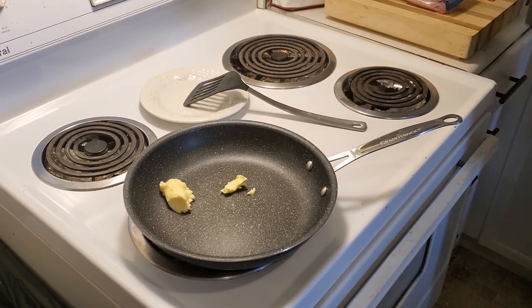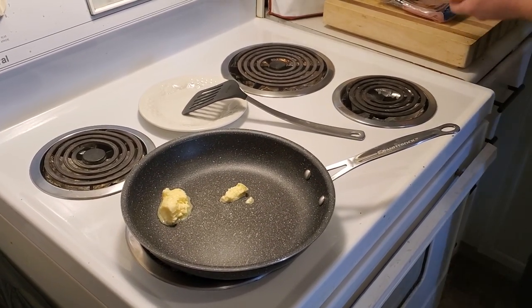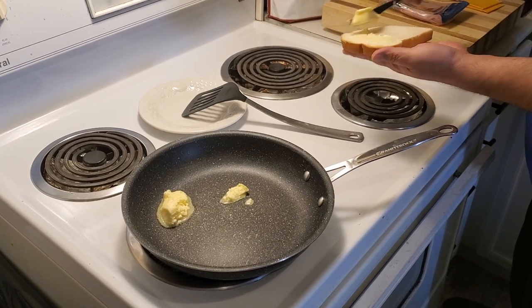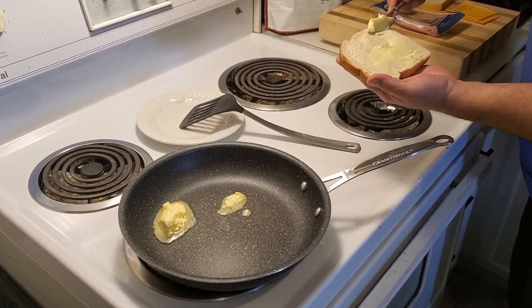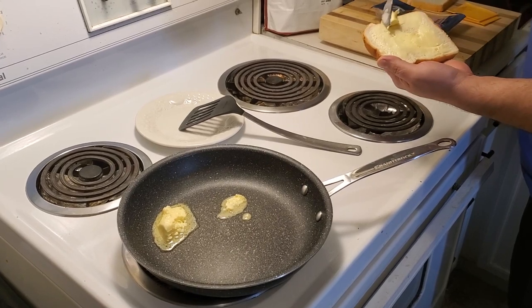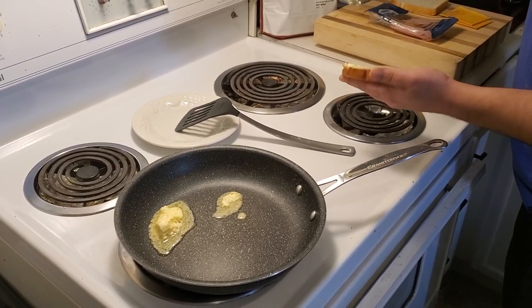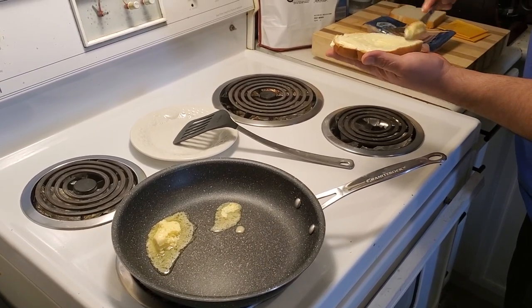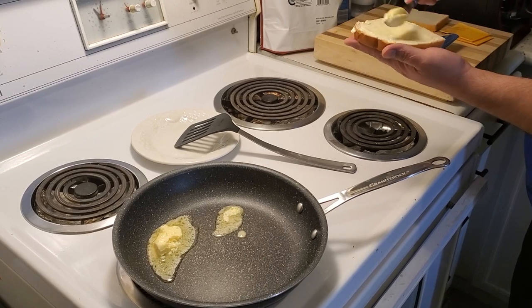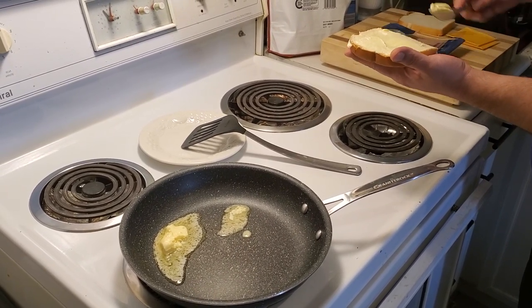Get that butter melting while we butter our bread. Make sure you do it edge to edge so you're not missing any of the goodness. Don't worry — even if you get a little on the side, that's okay too. We'll take off the excess butter there. Perfect.